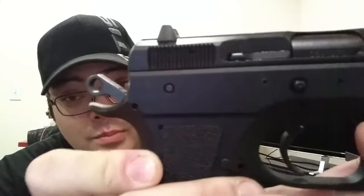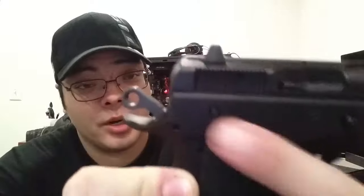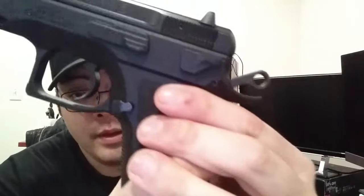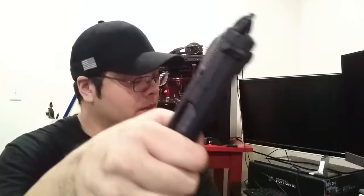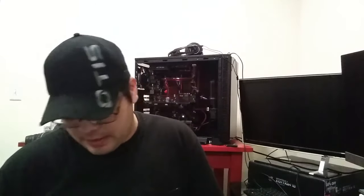Being a CZ 75, disassembly is pretty easy. However, one thing I've noticed on this pistol — and I'm not sure if it's on all the Phantoms — is that there are literally no markings on the slide to indicate where to hold it for disassembly. My P09 and P10 had markings, but this one doesn't, which is really annoying. If you do it enough times you'll learn — it's about an eighth of an inch back — and you'll need something to push the pin out because it is very tight.